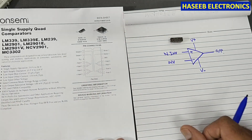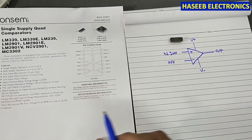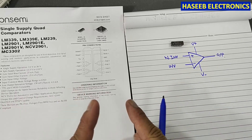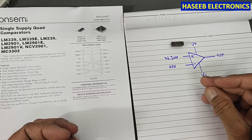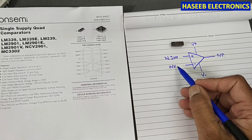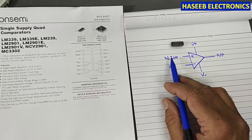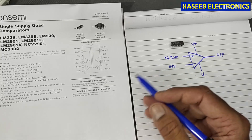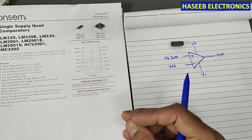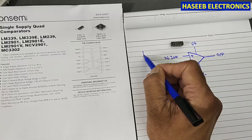We will configure it as a non-inverting comparator. When we apply a reference voltage, the comparator will compare the input signal against that reference. We apply the reference voltage to one input — either inverting or non-inverting — and the second input will be connected to the monitoring point, the voltage we want to compare.